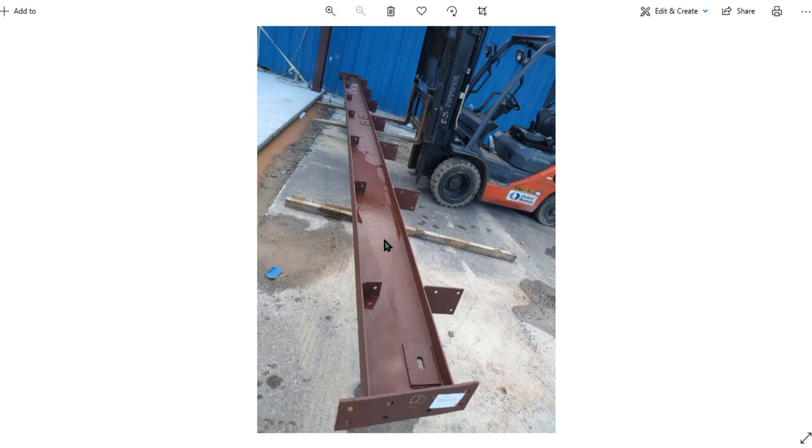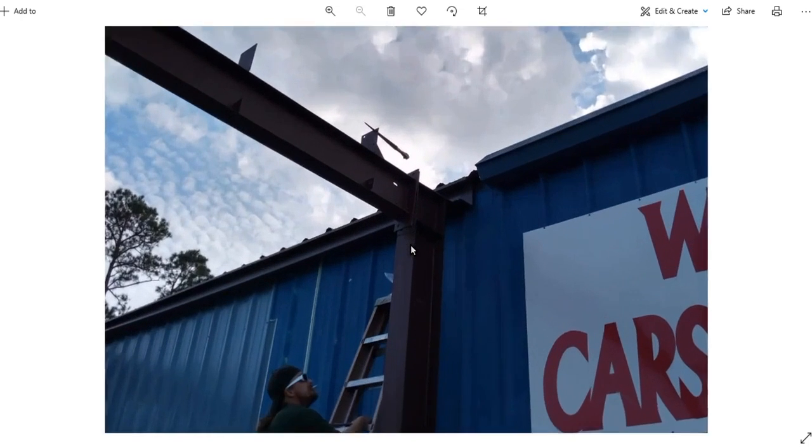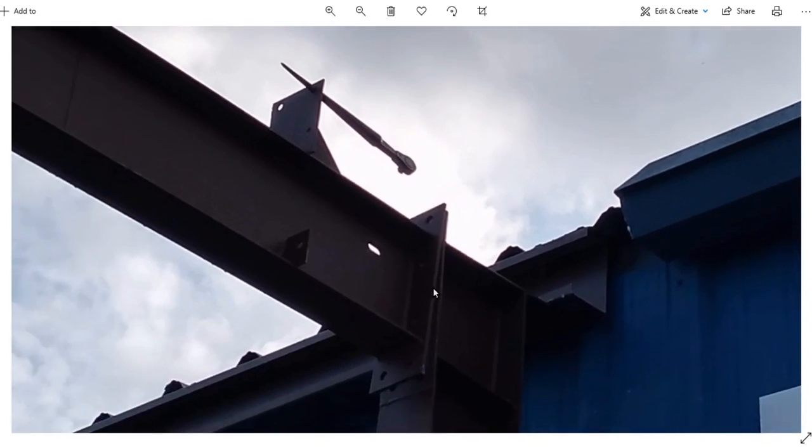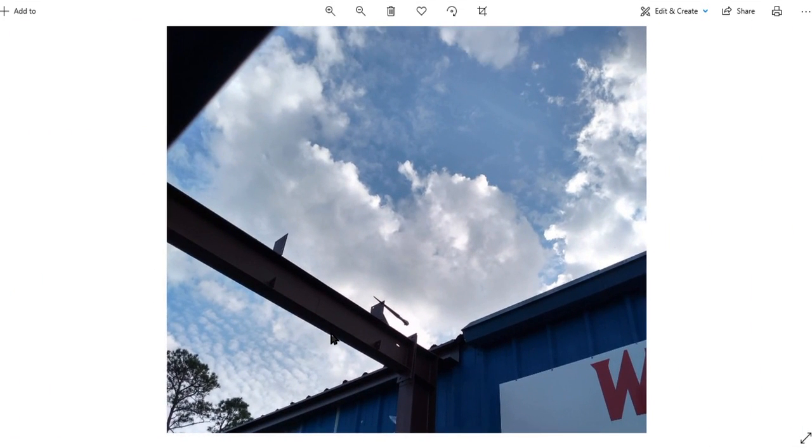The rafter looks like that — it's got a 1-12 pitch. Stand it up on the edge before you lift it up and raise it up to the high side. Stick some spud wrenches through the hole to line the bolts up. Once you get a bolt on top and get a nut on it pretty good, you can lower it down and catch the other side.